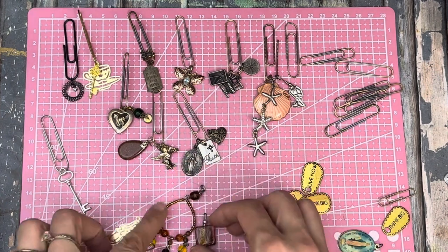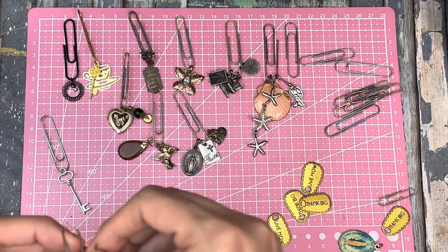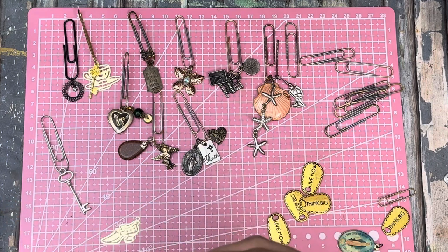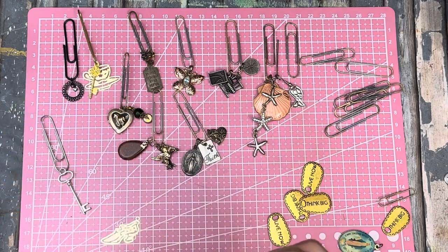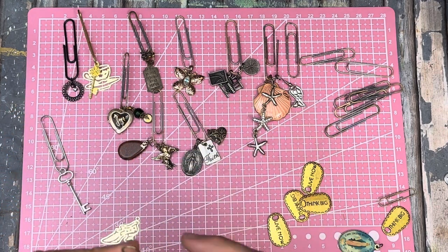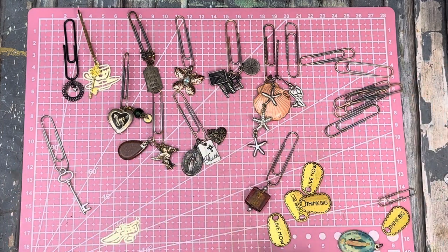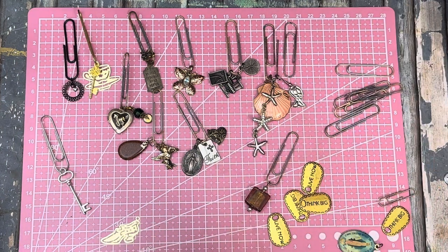I've got this - I could just try putting those two together. I must have more charms somewhere. I don't know that I like those two together. Well, let's just leave a plain one - you can always just do one thing through a paper clip, and we don't have to do all of these either. I think that's probably plenty that we have now.